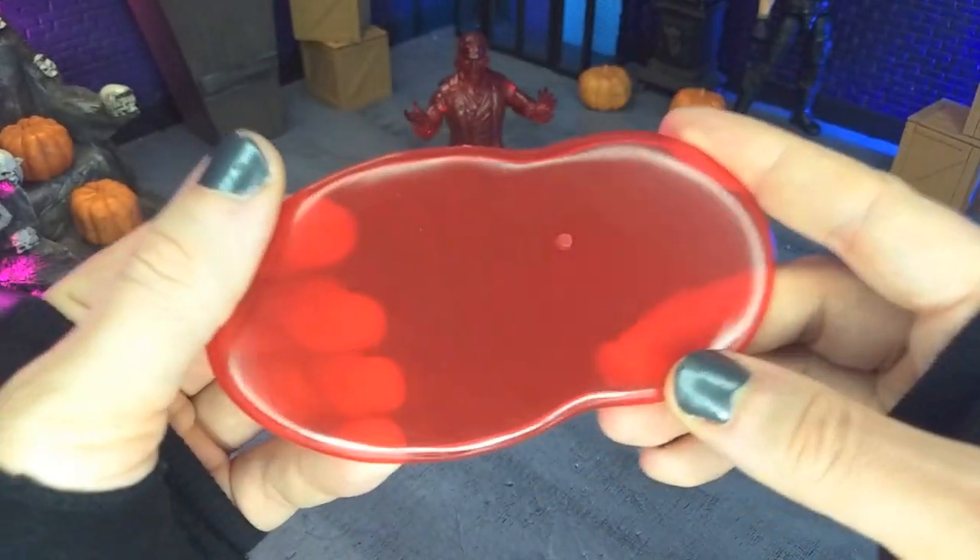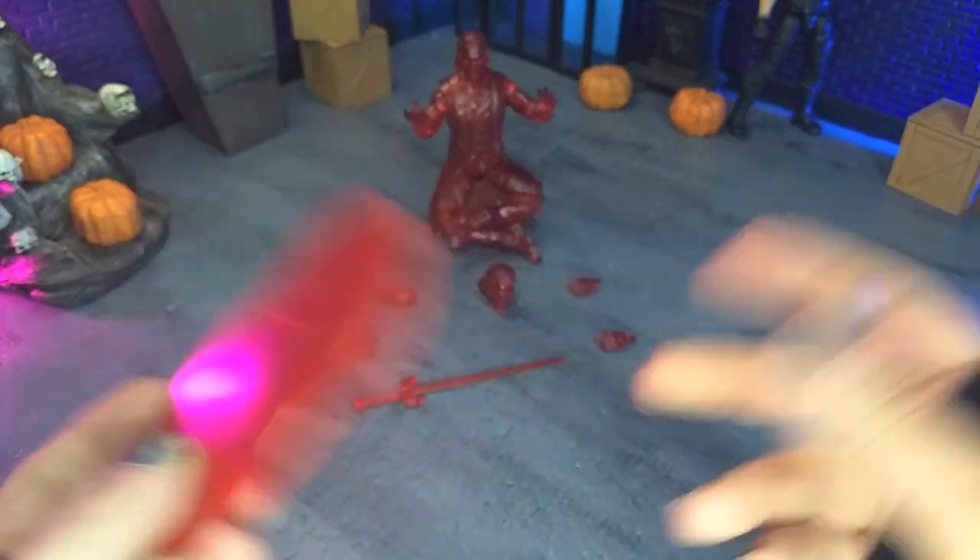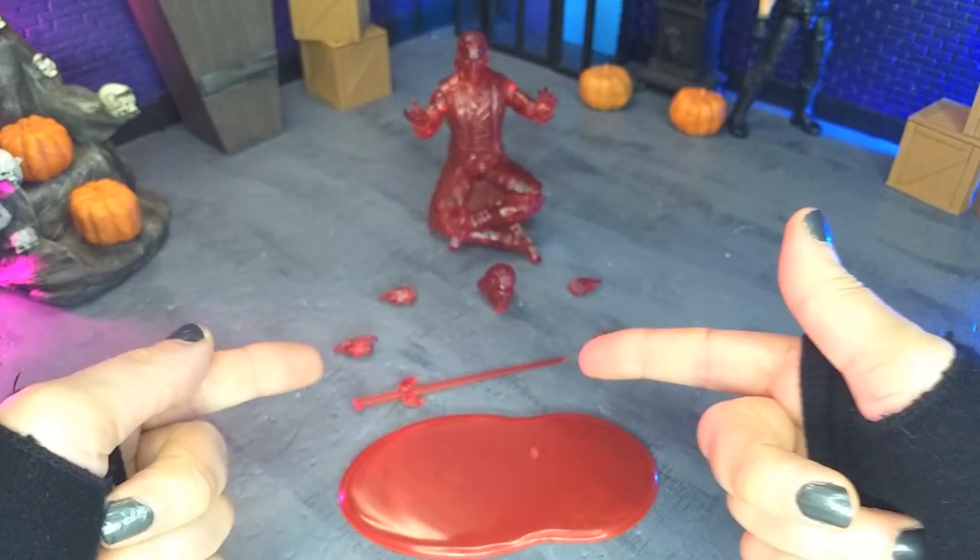Finally, we do get a stand which just kind of looks like a pool of blood, which is beautiful. Love it — nice and smooth. Look at that. You've got one peg there to keep the figure on. That will do it for accessories.